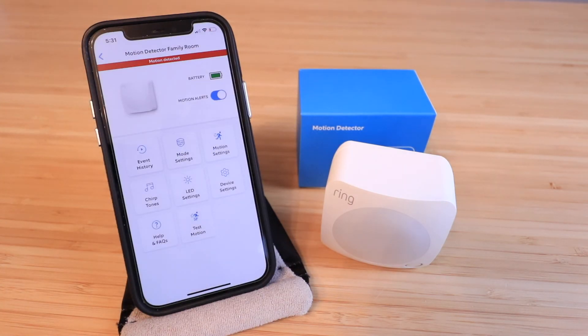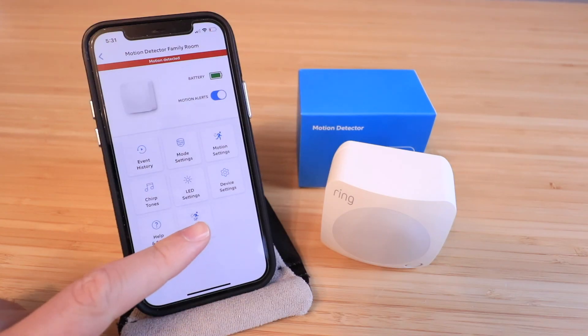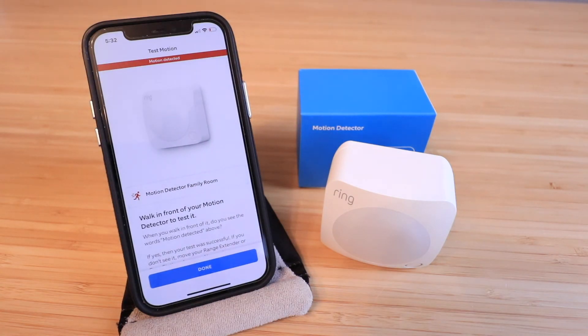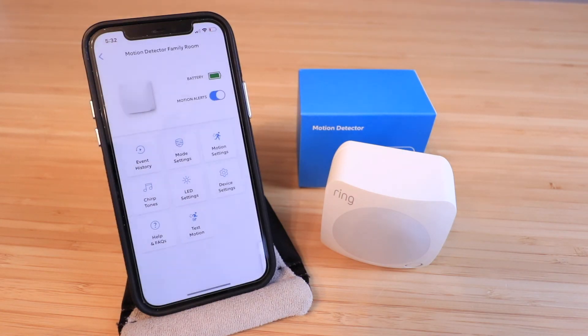If you want to change the name of the device, click 'Device Settings' to do that. You can also test your motion detector anytime by clicking 'Test Motion Detector' to confirm it's placed correctly and still working — motion is detected because I'm right in front of it. The Ring Alarm motion detector is really easy to set up. Thank you for watching this video on how to set up your Ring motion detector for your Ring Alarm system — we'll see you next time!